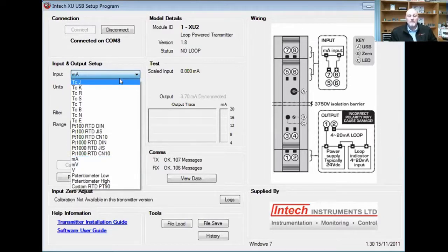Here you can see all the options: J, K, R, S, T, E, B, N, and E thermocouples. We also have our PT100 types. DIN is the standard that we use here in New Zealand. You can get copper tens and PT1000, but we typically stick with the DIN model. So if you're not sure which one to choose between the three, it is the DIN one. There are also milliamps, millivolts, and volts — we do up to 50 volts DC. We also have two types of potentiometer: low and high. And then you have a custom RTD if you need to.